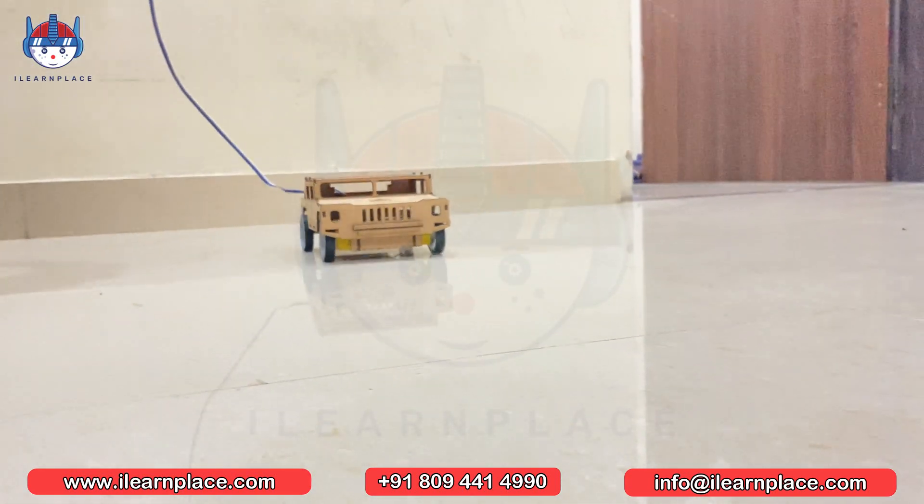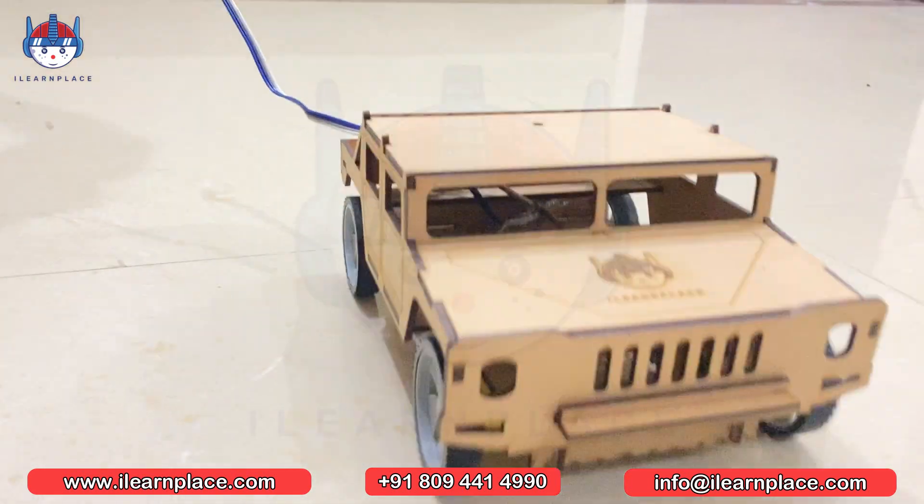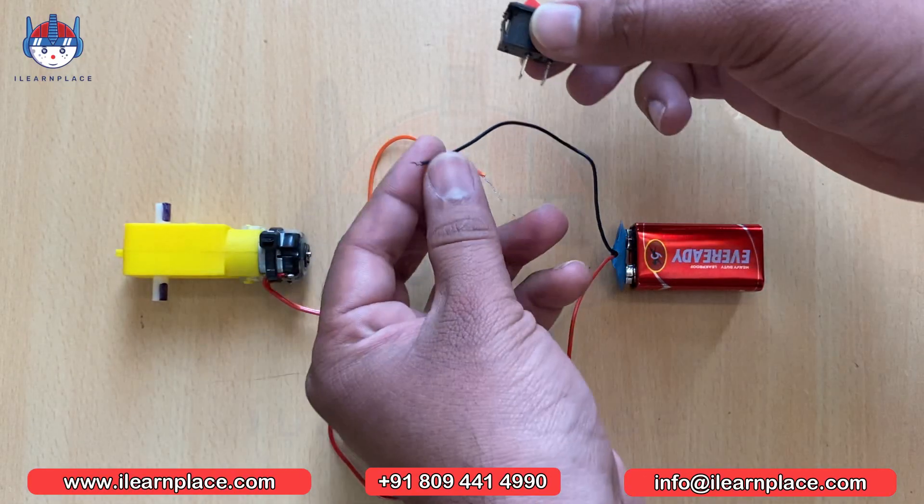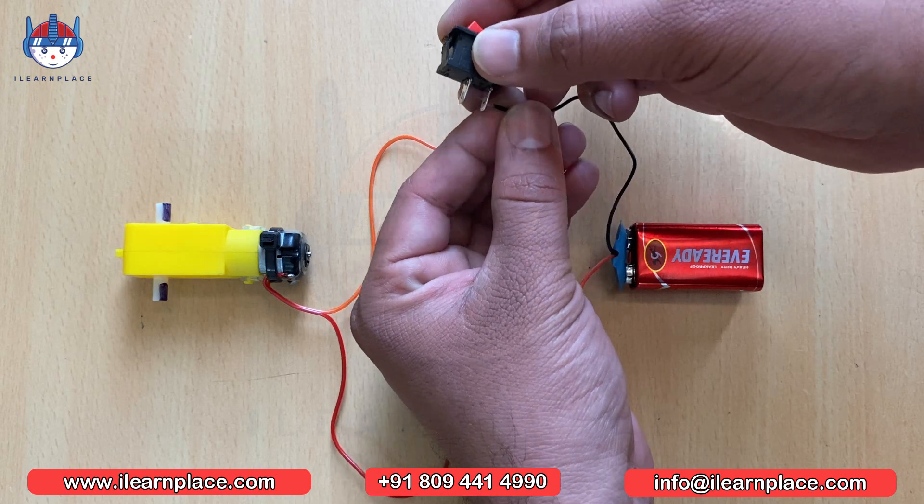Hello Innovators! Welcome to iLearnPlace, the place where learning meets fun. In this video, we will show you the STEM concepts of the iLearnPlace Takshaq Battlefield Games Level 2.